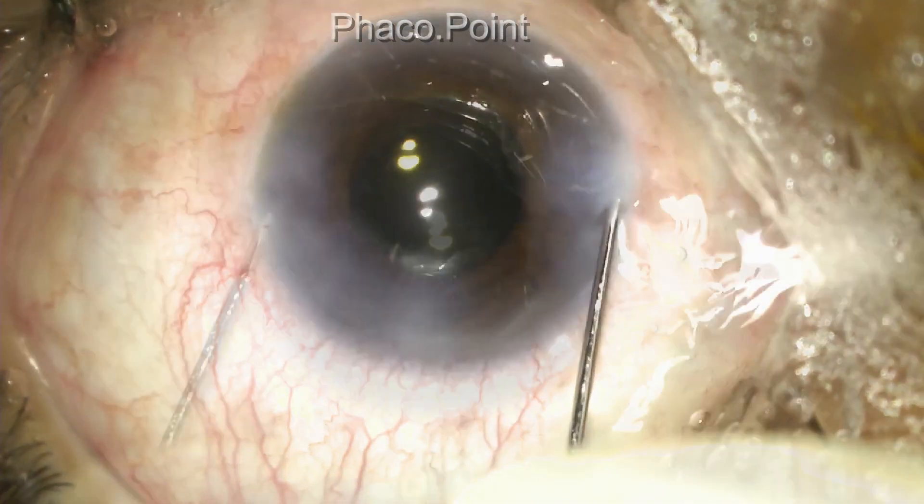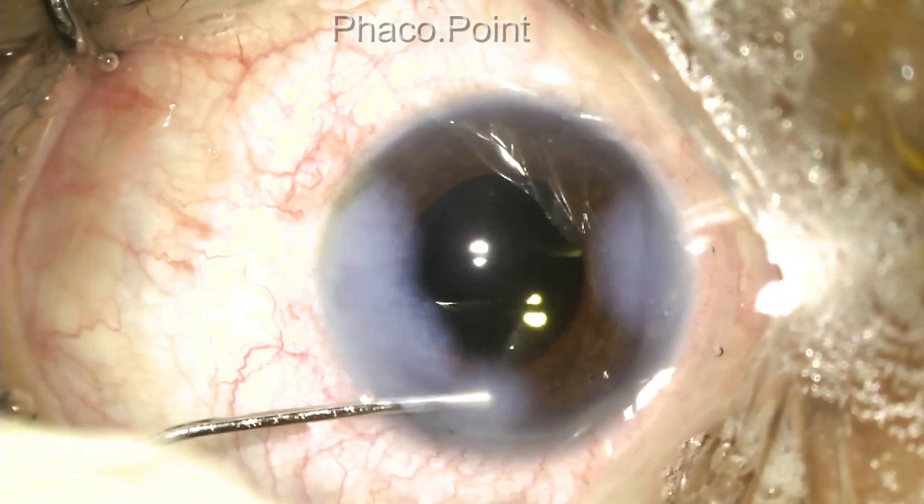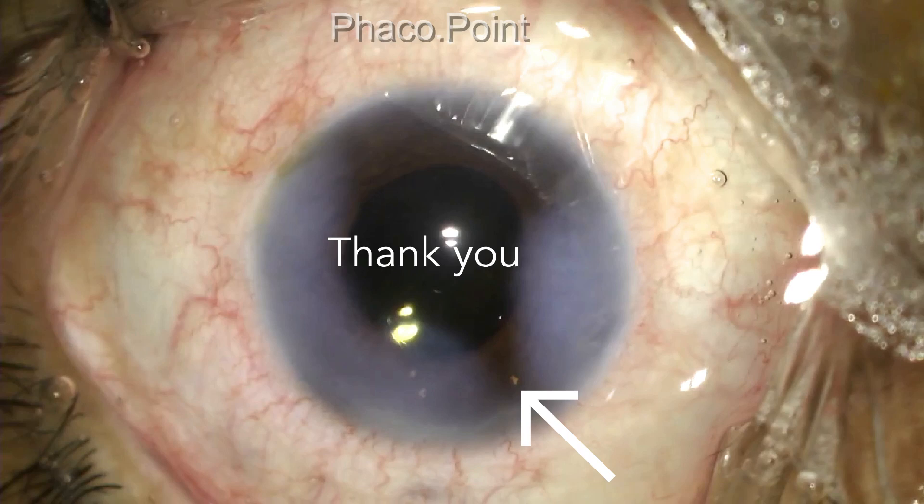The surgery is completed by performing a stromal hydration. And this, as you can see, is the end result.